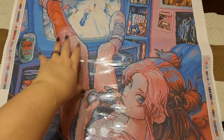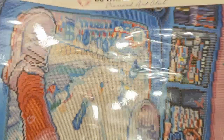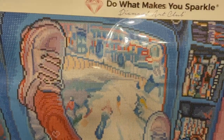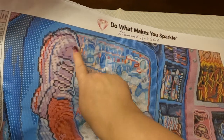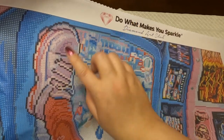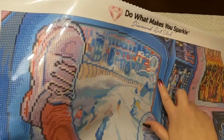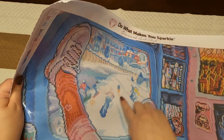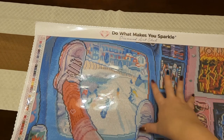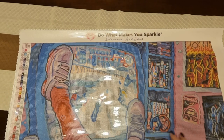Instead of going color by color, I'm going to start at the very top and point out where every AB is located. First, AB number two — that purplish-gray color — is inside the soles of this shoe right here. Then AB number three — that beautiful blue — is all over the outside of this TV right here. And AB number four, which is 141 (the white), is all the snow in the game she's playing — there's snow everywhere. The threes are also over here on the bookshelf.